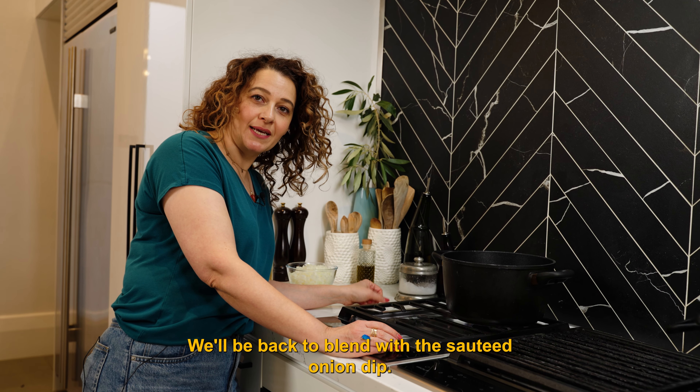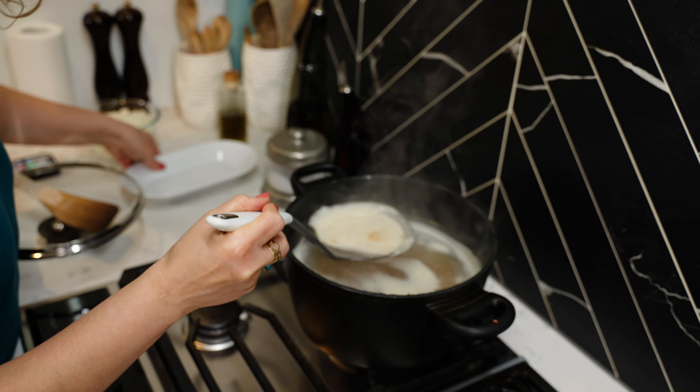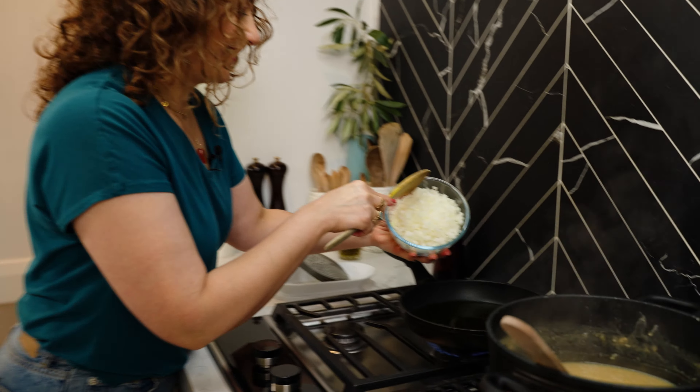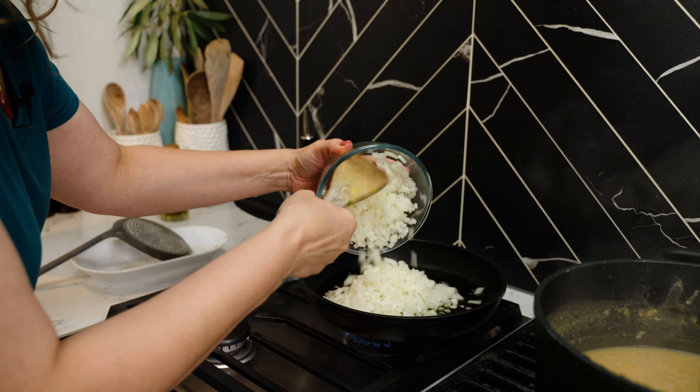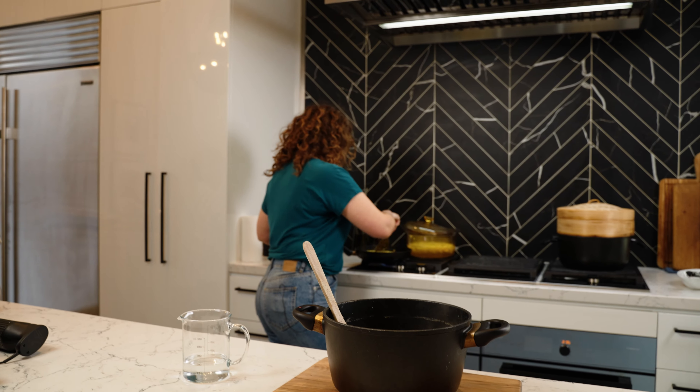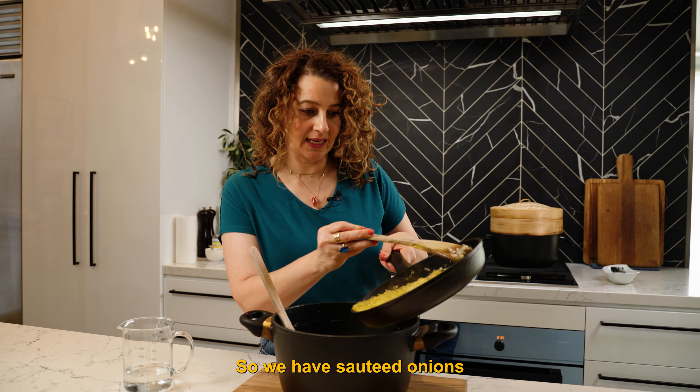We'll be back to blend with the sautéed onion. So we have sautéed onions.